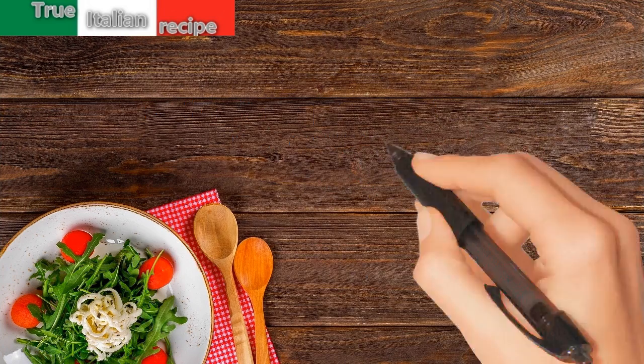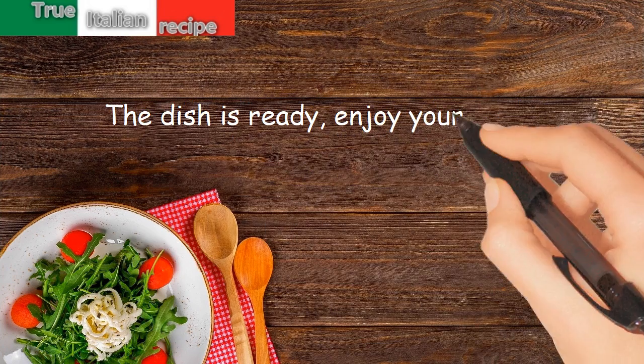Serve hot with croutons. The dish is ready — enjoy your meal!